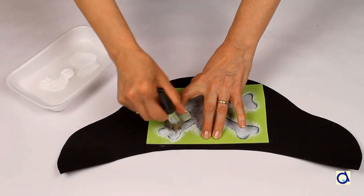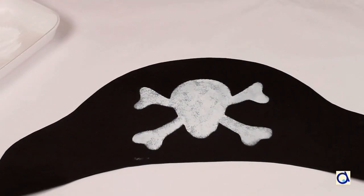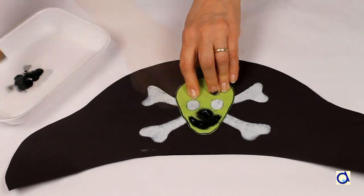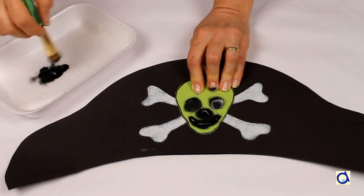When you have finished covering the area, remove the stencil and ta-daaa! There you have the result! To paint the details of the skull, create another stencil and proceed in the same way as for the previous stencil using a contrasting colour.